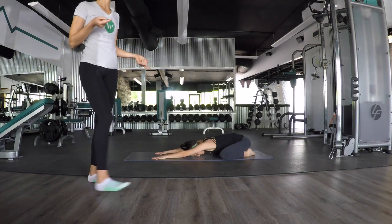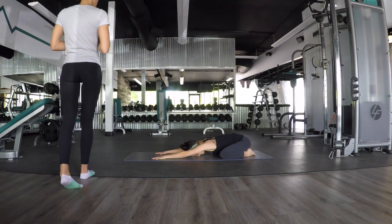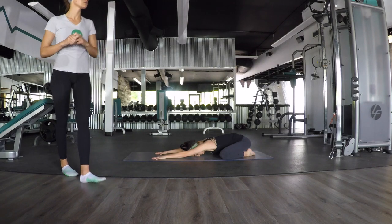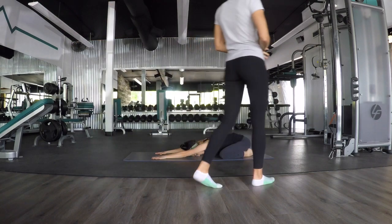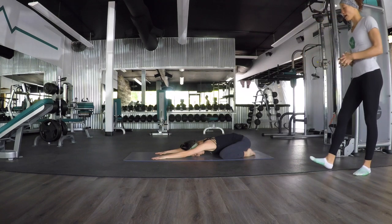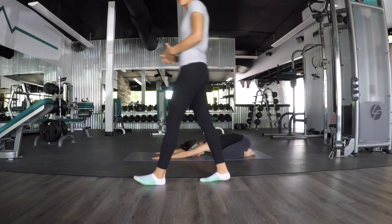In through your nose, close your mouth, and out through your nose. Two more here — inhale, and exhale. Good, and then exhale. Good, and then exhale. Come back to tabletop position.